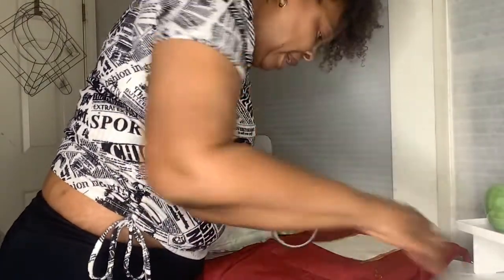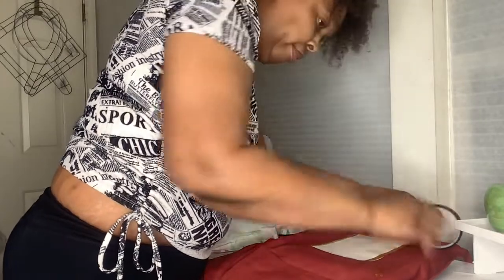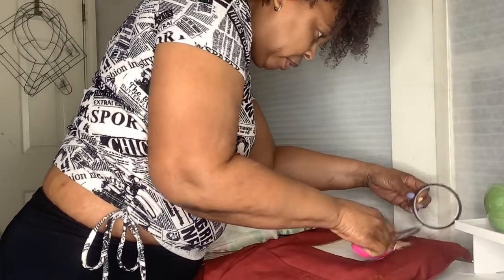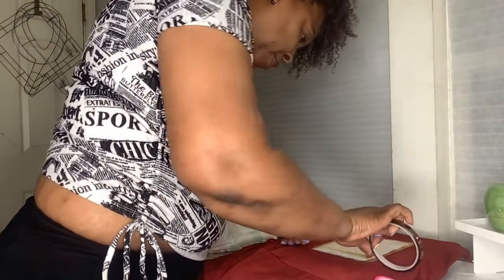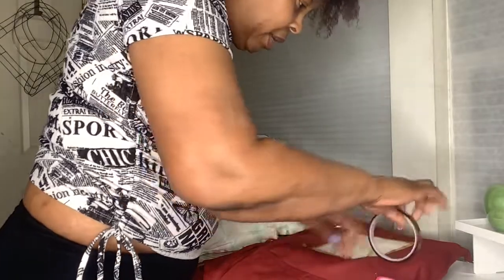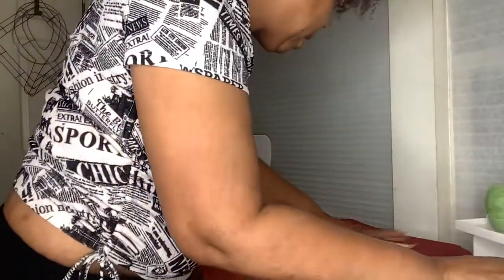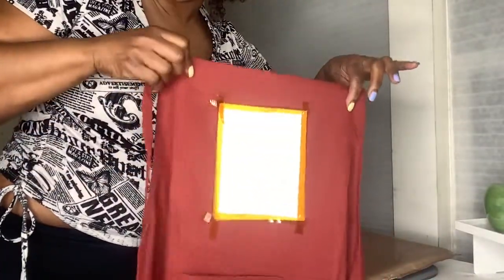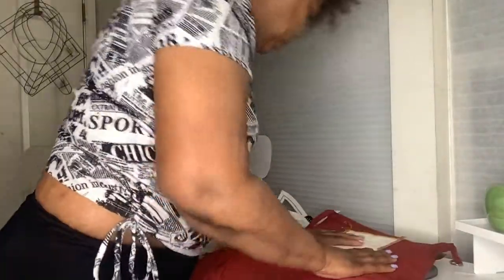I always say you can't tape too much when you're sublimating — those pesky gases, you want those gases to be pushed into the material versus out into the atmosphere. I have it taped down. Don't judge my taping skills. That's it, taped down.